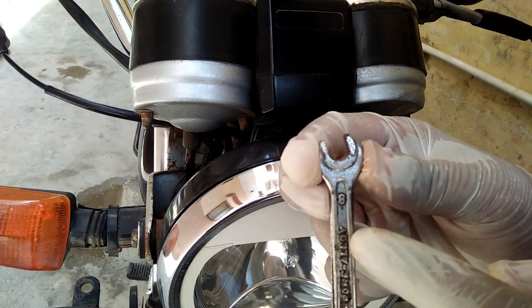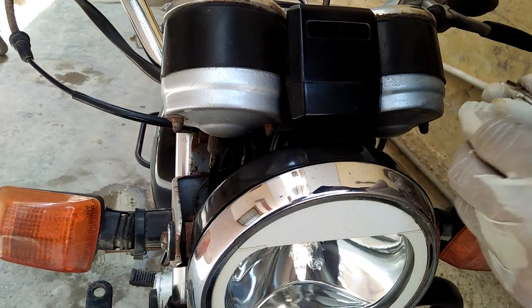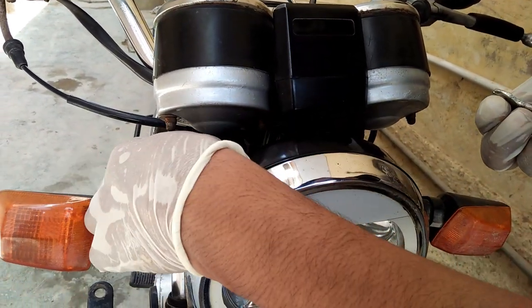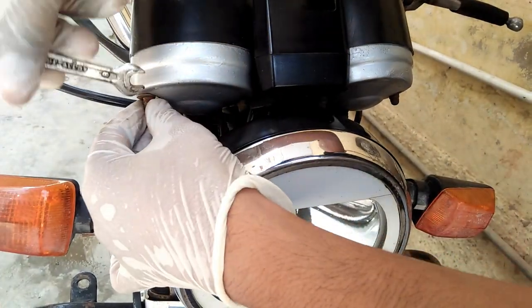Let's go ahead and open the meter. Let's see.